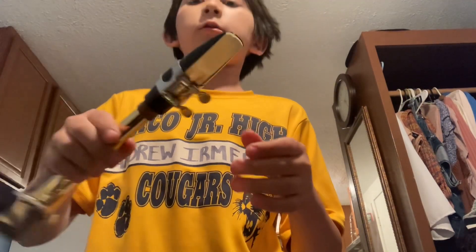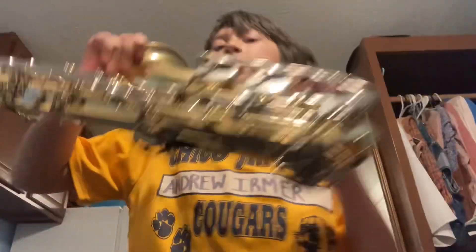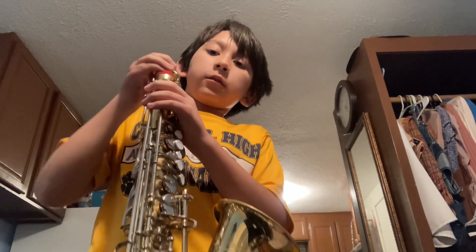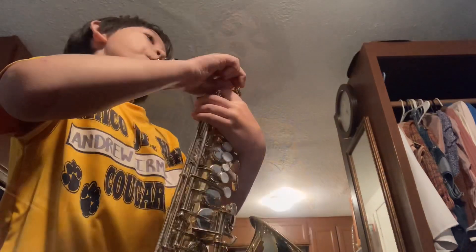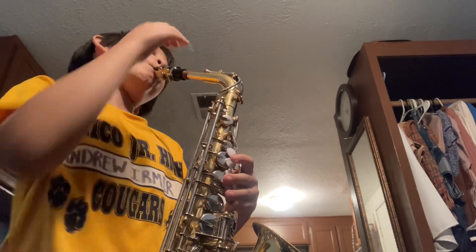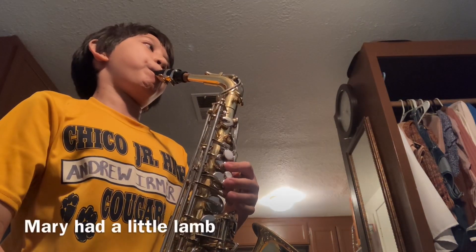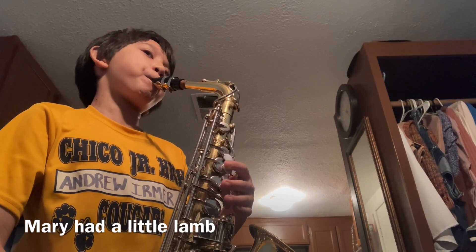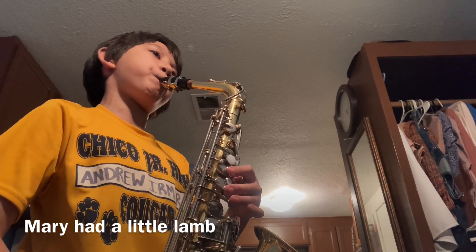Slide that on. I need cork grease. Wow, it's barely playable — but it's still playable, so we'll try it. All right, slide this on. It's somewhat playable.